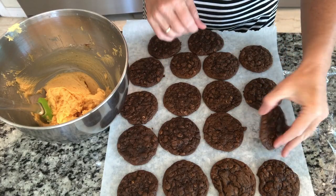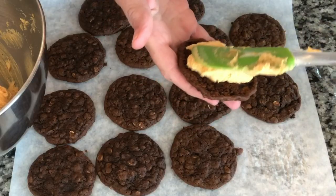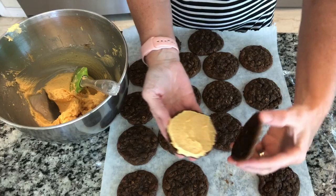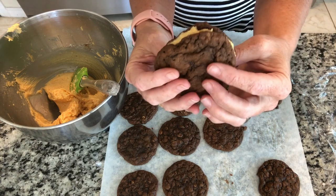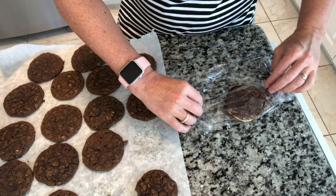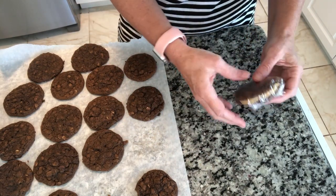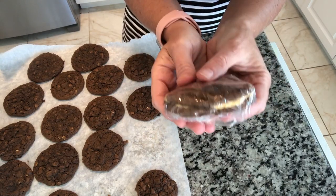OMG, absolutely spectacular. I'm so excited. That orange really shows up well. Look at that — beautiful. And then we're going to wrap them up. So when you give them away, it's just like getting a Little Debbie's, but these are so much better.